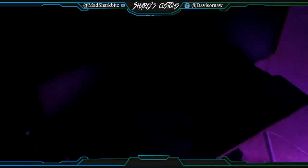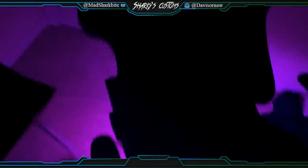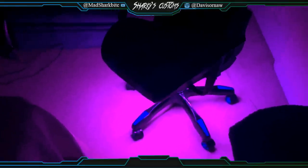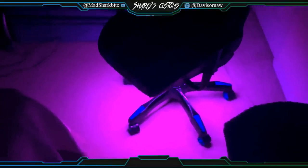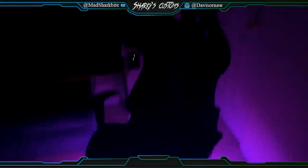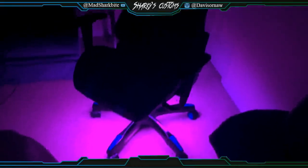Yeah guys, I should have had all my stuff on over here, but I just came in here and wanted to make this. If you guys need RGH, check me out on Instagram and check my other videos for cooler stuff. Yeah guys, peace out.